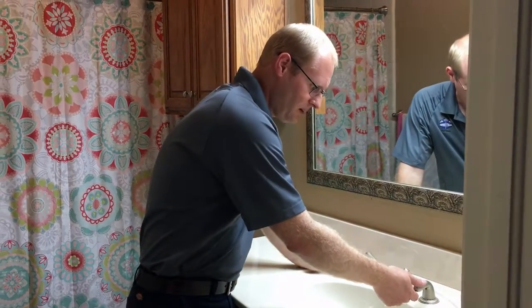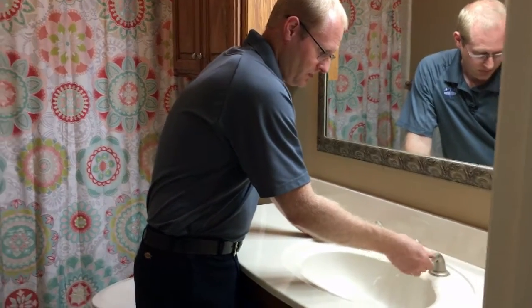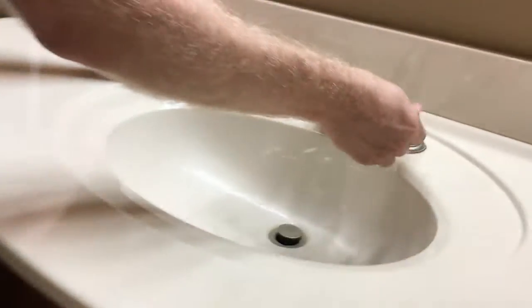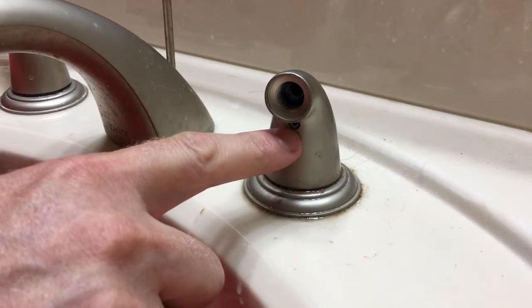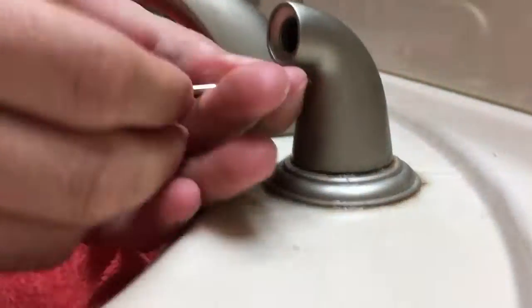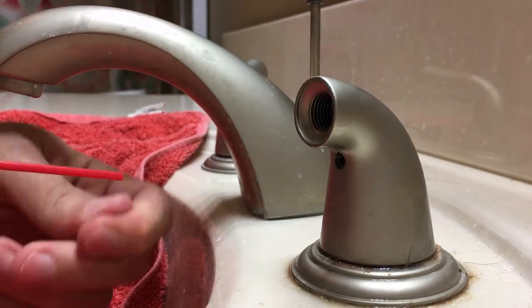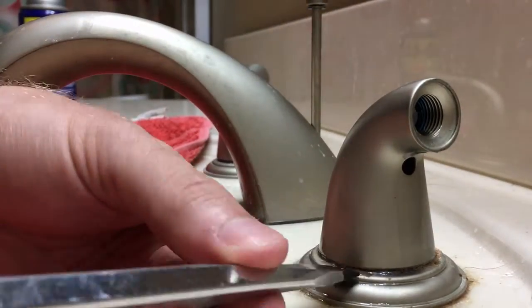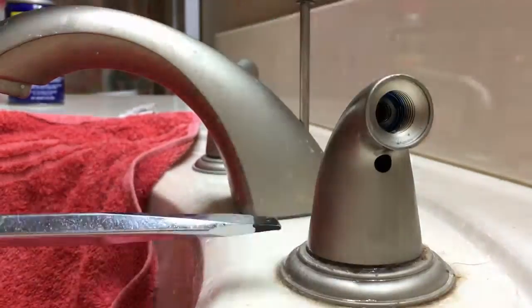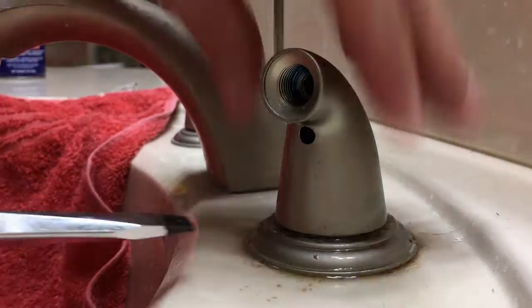Different handles are going to be designed different ways, but what we're going to do is unscrew this piece to get it out of our way. There's a little allen screw here — we'll unscrew it and then attempt to take the handle off. If you find the handle is difficult to come off, which often they can be, try squirting a little WD-40 and letting it sit for a while, then slowly try to work it off.